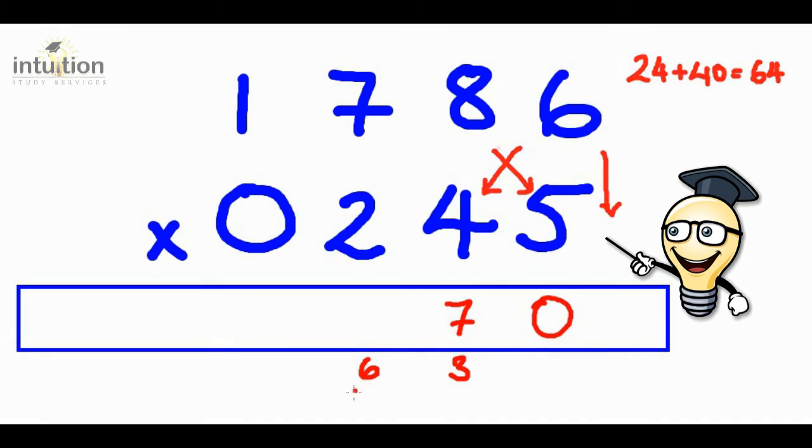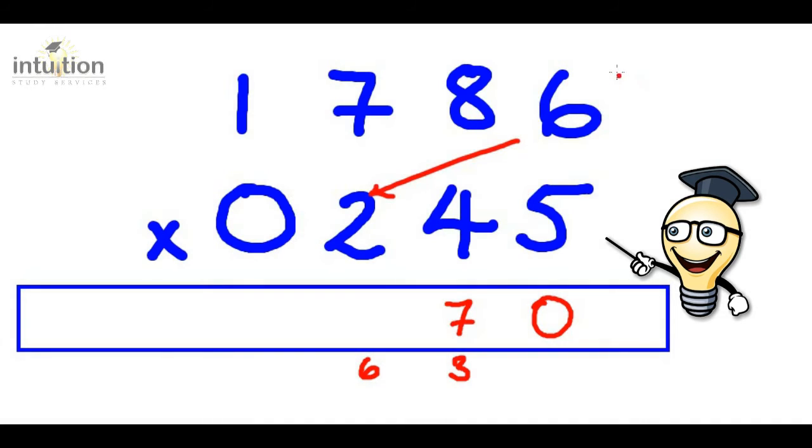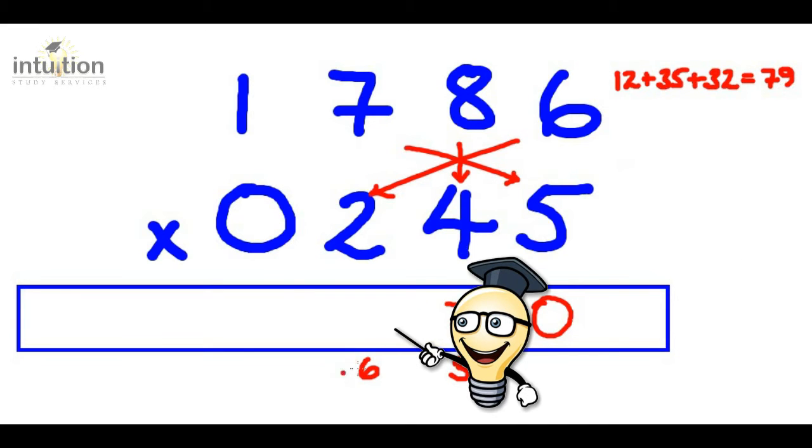Then we do the star or asterisk. Six times two is 12. Add that to seven times five, which is 35. Add that to eight times four, which is 32. So that makes 79. Adding this six from before gives us 85, so we put the five there and carry the eight.